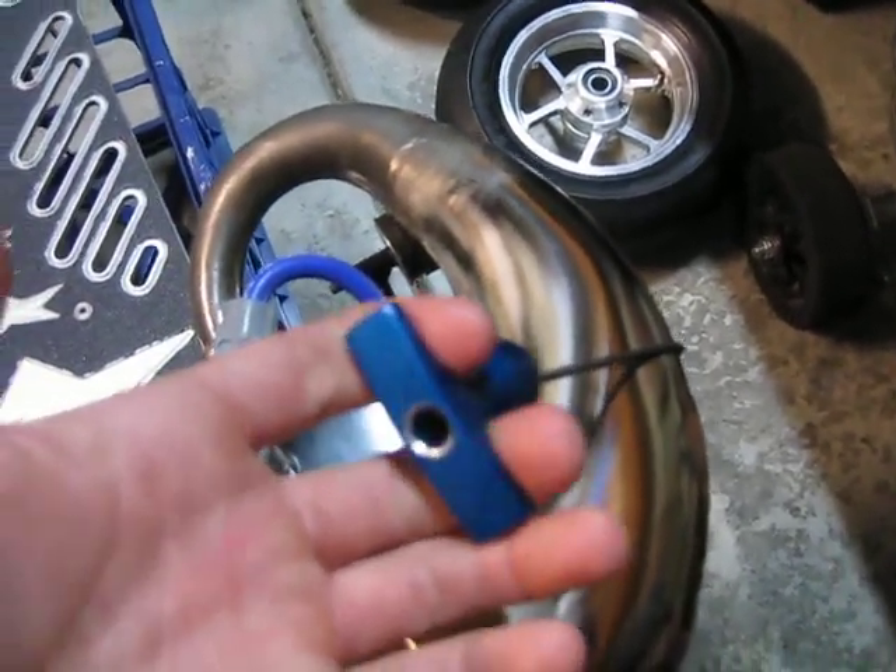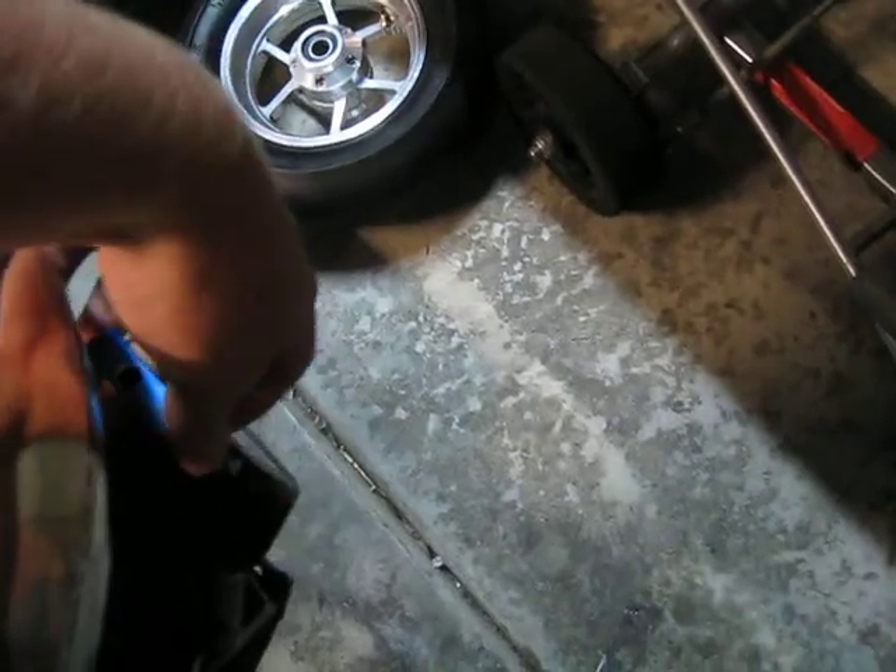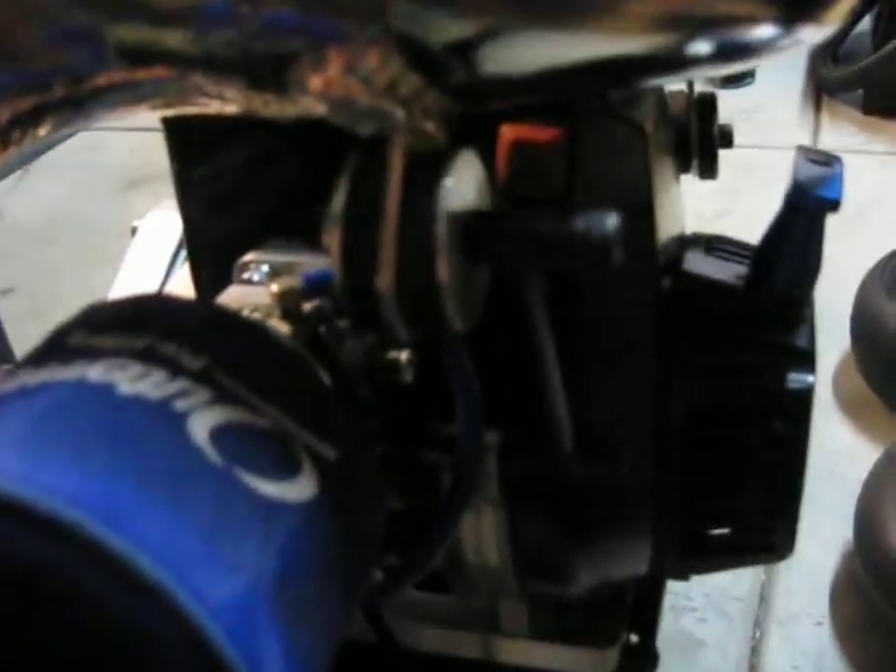TGN blue billet pull start lever. I am running 876 gearing with another ADA billet as well, with a blue cover.